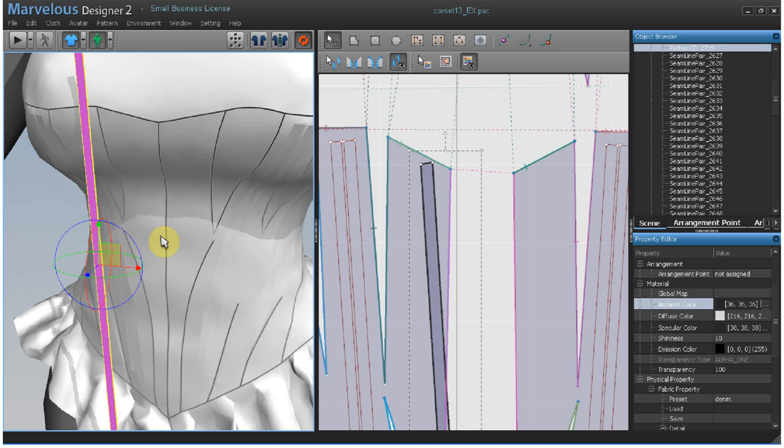Now we'll show you two variations: one for boning, one for cording. To mimic a flat rectangular shape like a well-boned strip, place a turtle rectangle shape on the pattern strip.